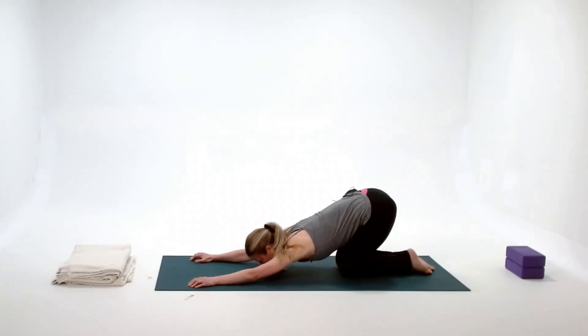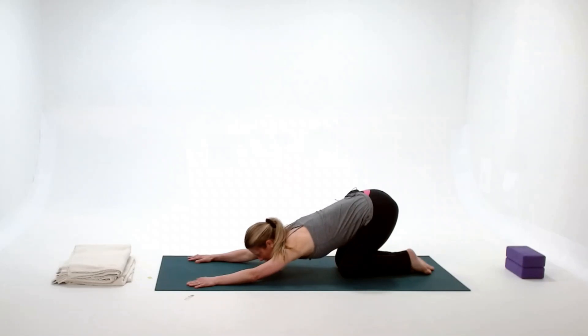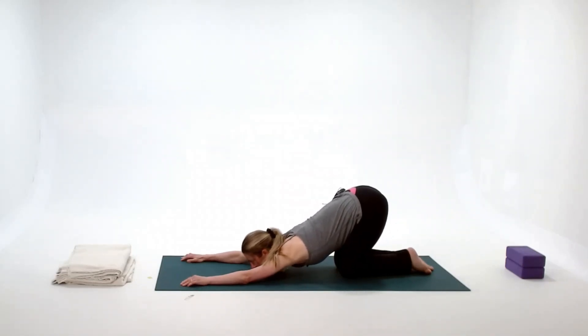I'm trying to reach my chest down towards the mat. If this doesn't stretch very much, you could go further, reaching the armpits down towards the floor and the chin towards the floor. We just hold here — this should feel nice, not too intense. We don't hold this one as long as the others, maybe about a minute. Just softening and relaxing.